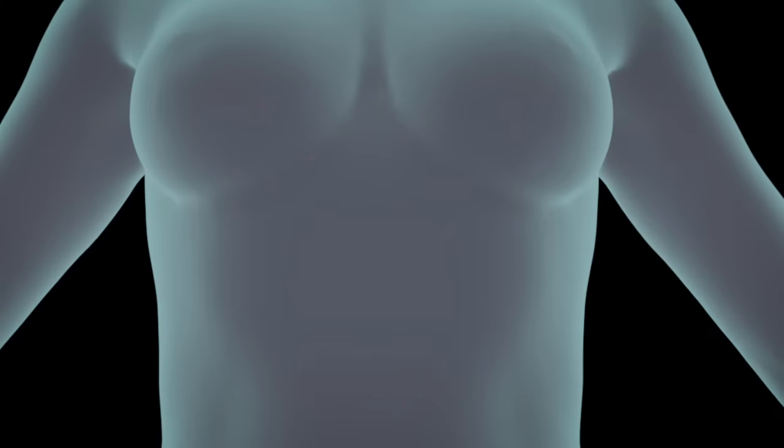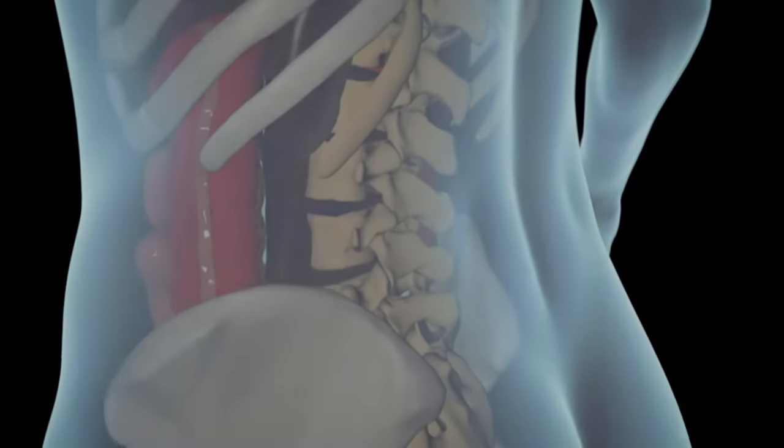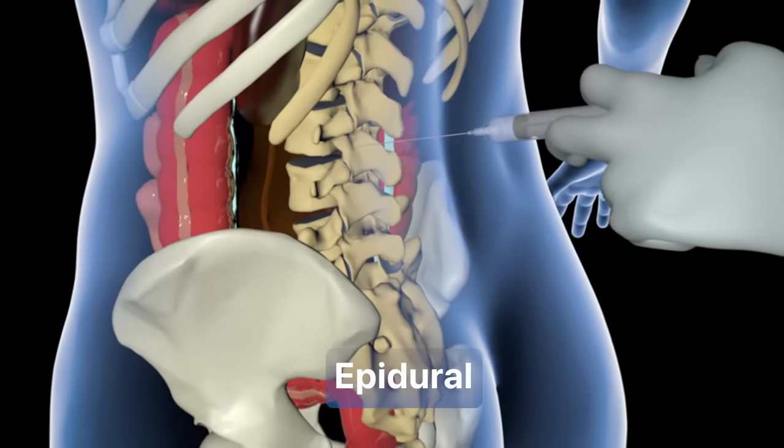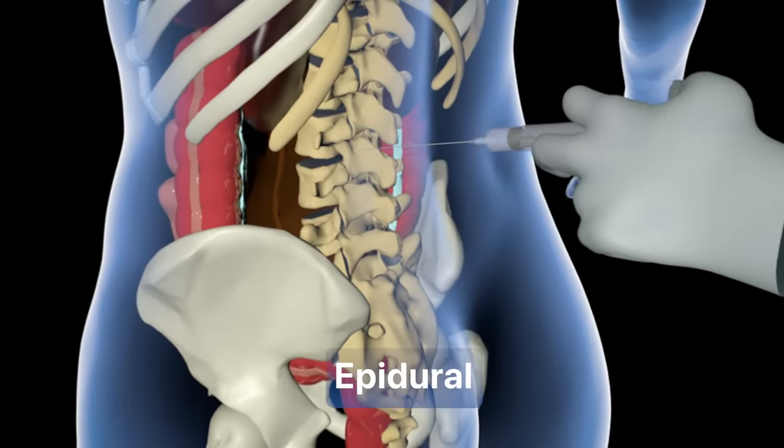Once in the operating room, the doctor will apply anesthesia to the lower back. This injection is better known as an epidural, and will make the patient feel no pain during the procedure.